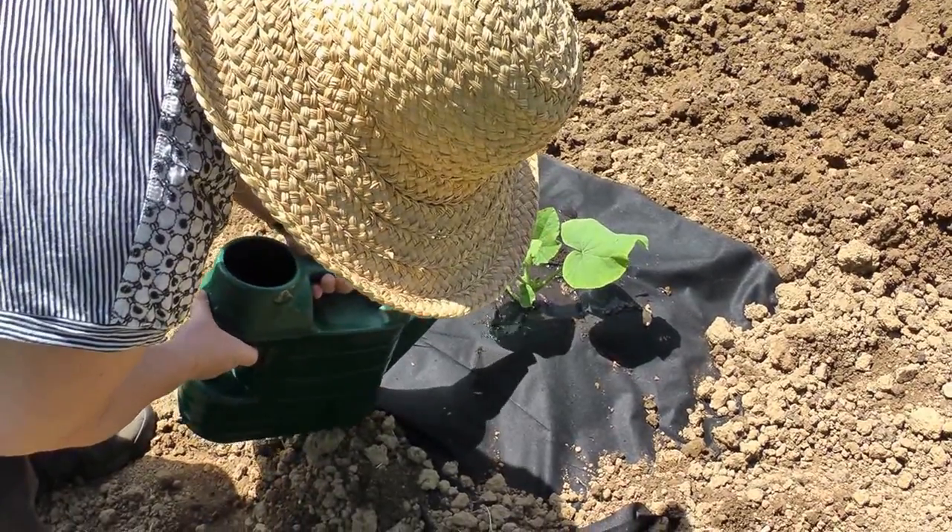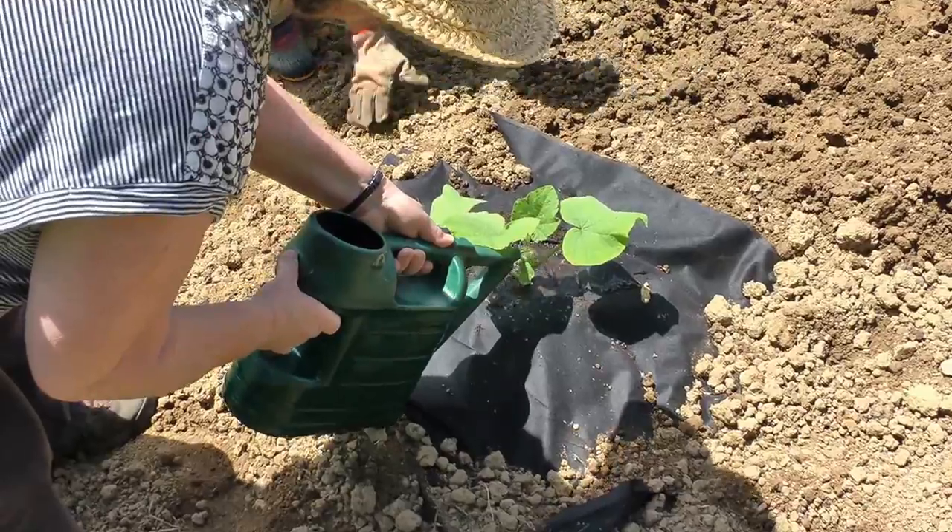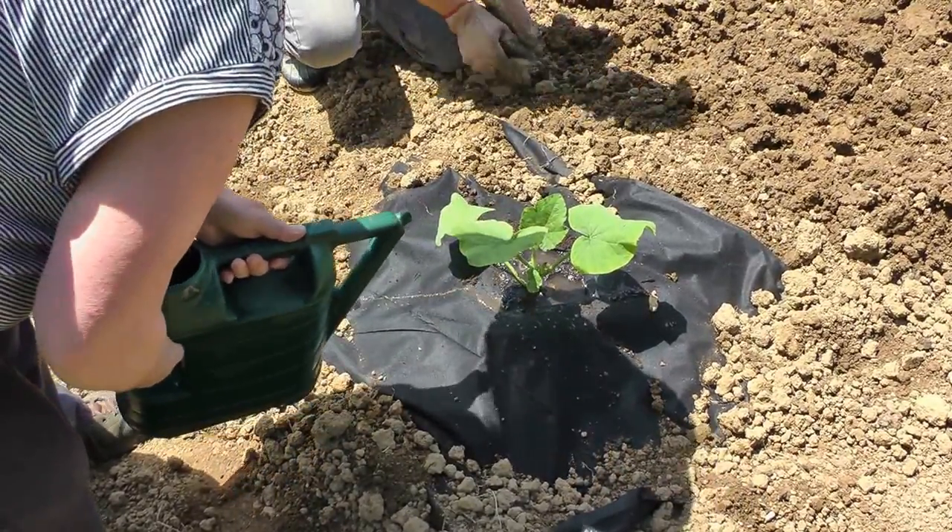It doesn't matter because the water goes through it. That's the whole idea.